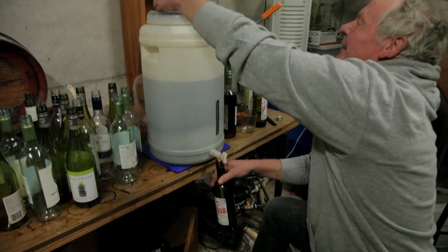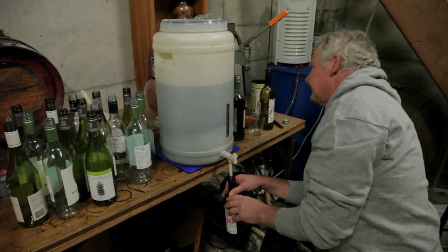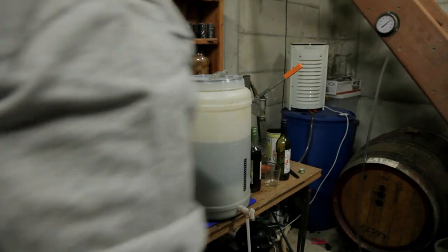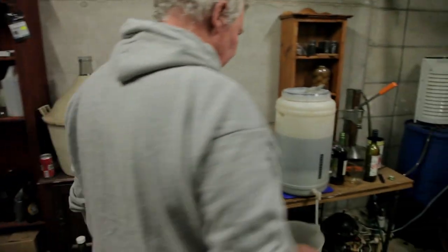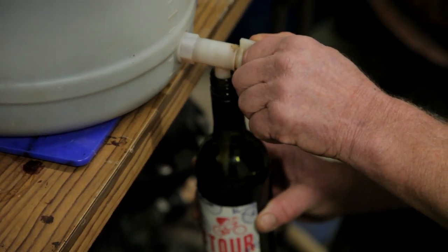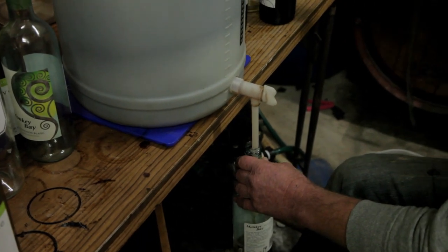Here we go. We better take the airlock off. Oh shit, where's the lids? I had the lids somewhere. I'll just get the lids, folks. I'm not sure I'm getting into the Viking League here, but we're having fun.